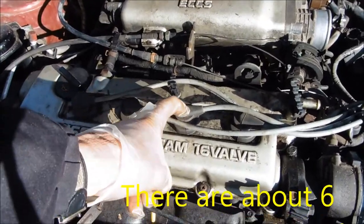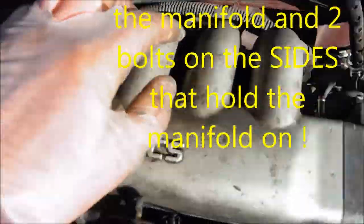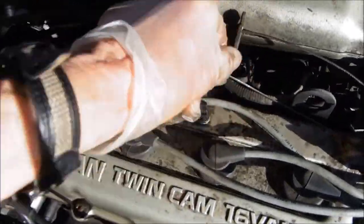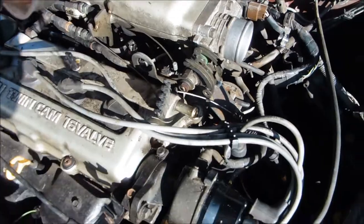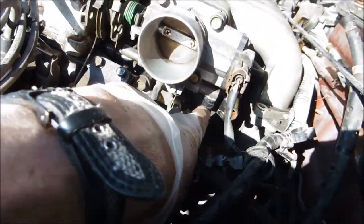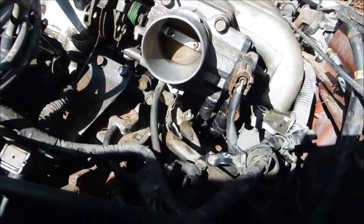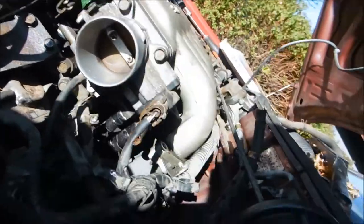When I pulled the connection there was no difference because it was already running rough. So these bolts back here, all these little hoses have to come off. This mount here doesn't come out too easy. What I've done is put Armor All on these rubber hoses so they don't break when I pull them loose.